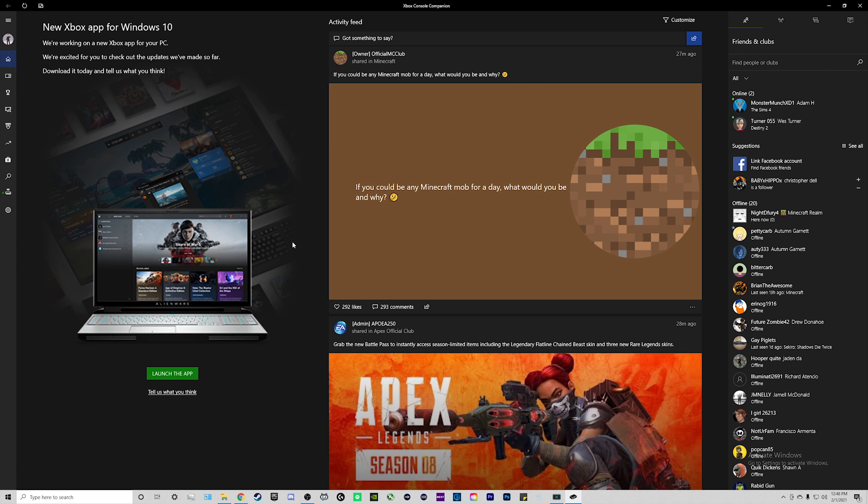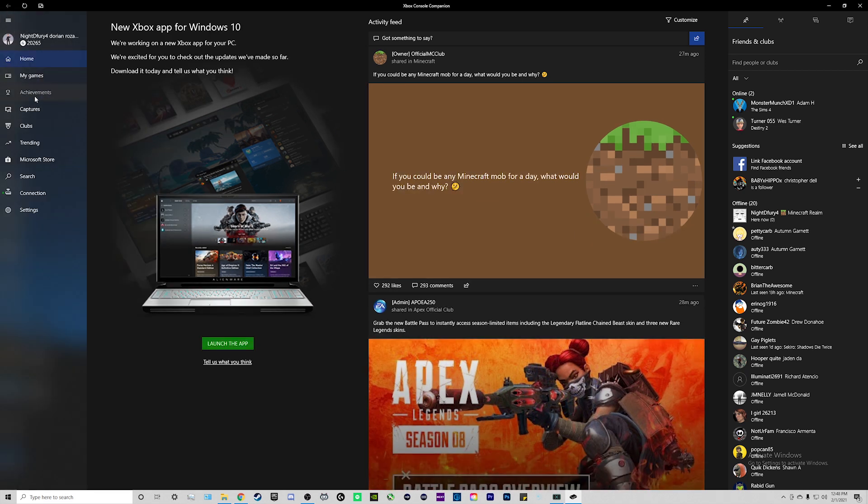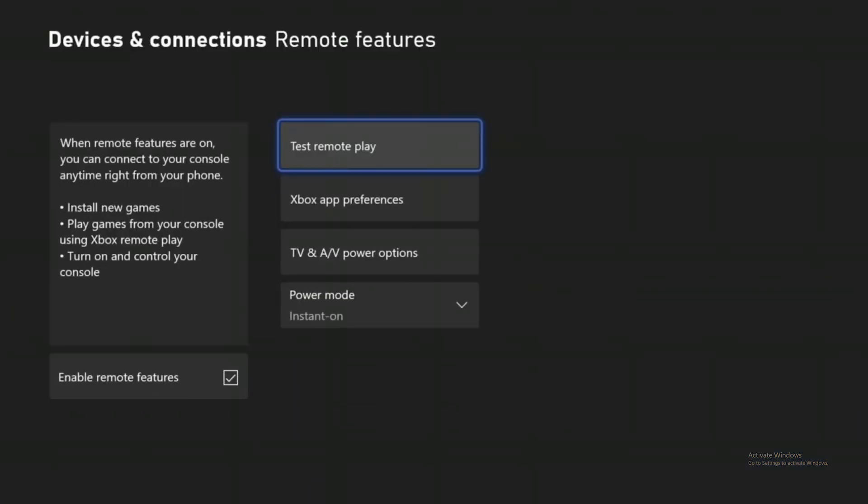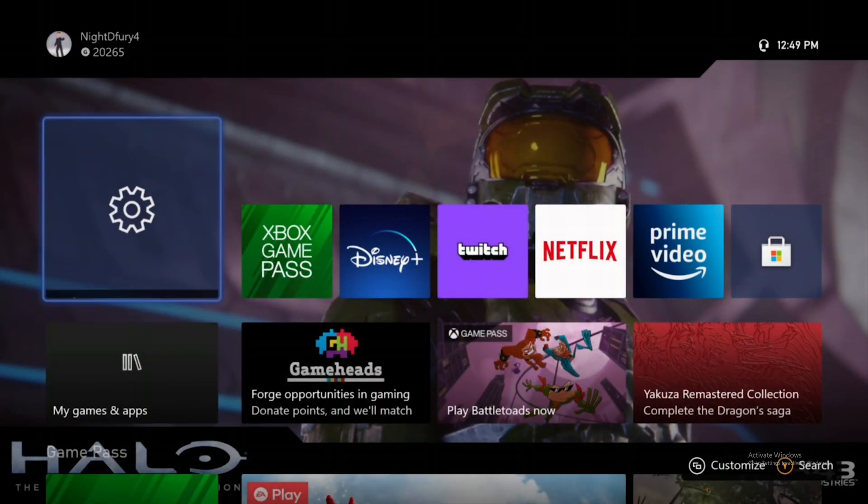Open up the Xbox Console Companion app. From there, go to the top left, click on the hamburger menu, and go down to where it says Connection. Click on Connection and it's going to ask you to search for a console on your network — make sure your console is connected to the same network as your PC. Once it finds your Xbox, click on it, and once the app connects to your console click on Stream. Like with the PlayStation, you're going to want to connect your Xbox controller to your actual computer, unsync it from your Xbox console, and sync it to your PC.